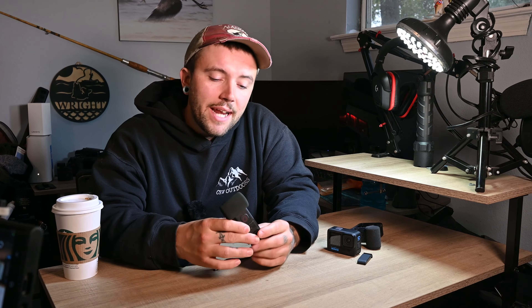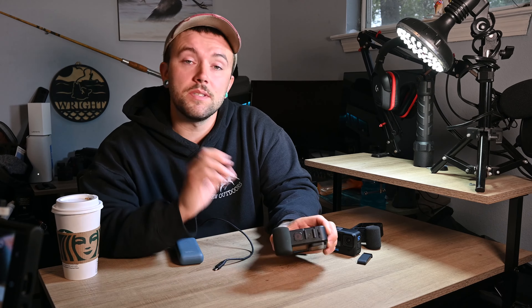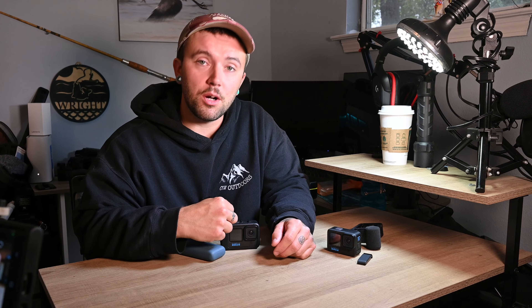So these media mods are a great way to run external power to your camera and still have them at least be water resistant. I have one up on the front of my kayak in third-person view and one on my chest. When we're going out offshore, breaking through the surf, water spraying all over these cameras — never had an issue with water getting into the battery door. I'm sure if you took this camera and tried to stick it underwater like this, you would destroy it. But at least in terms of spray — even saltwater spray getting on this camera inside the media mod — they do pretty good.